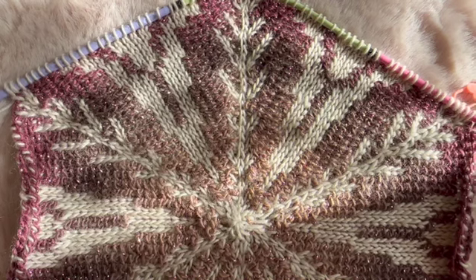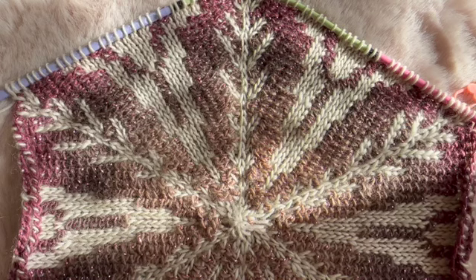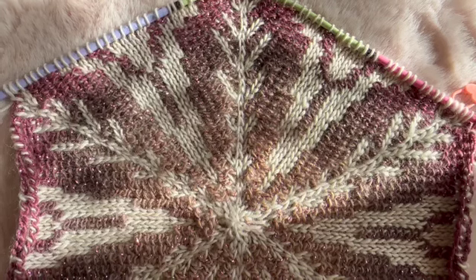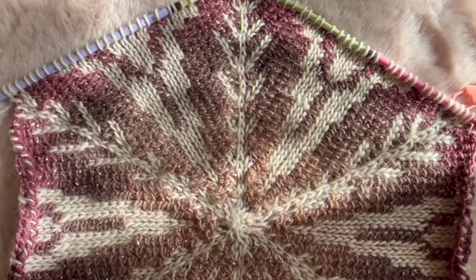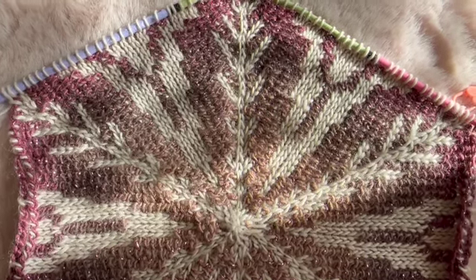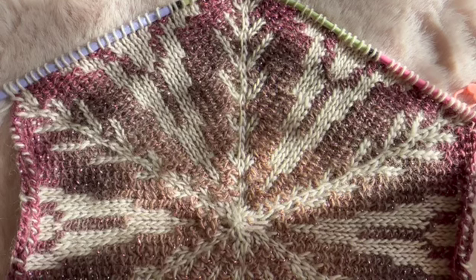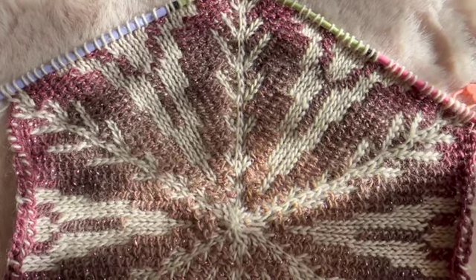Good morning ladies from the Knitter Knotter group. Juliana just made my new flower chart — she was quicker than I was — and she made a beautiful combination with purple and white. There were lots of questions about the chart and about the changes I made with the R1 and R2 stitches. They sound more difficult than they actually are, so I'd like to show you what I did and why I did it.